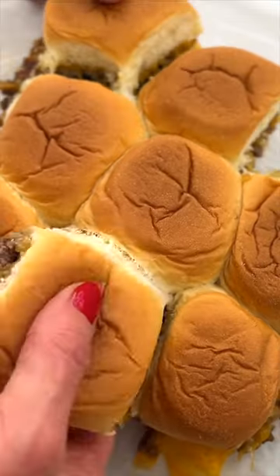Dozen sliders in 20 minutes that are perfect for game day. And they taste just like White Castle — honestly, better.